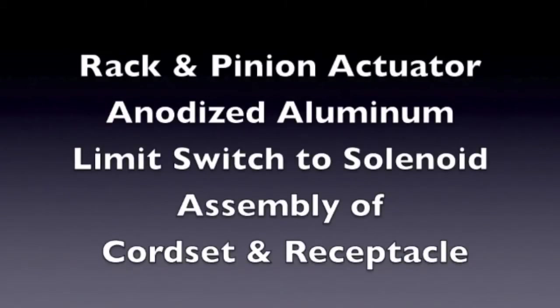Rack and Pinion Actuator, Anodized Aluminum. Limit Switch to Solenoid — Assembly of Cord Set and Receptacle.